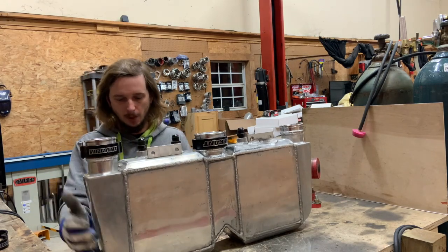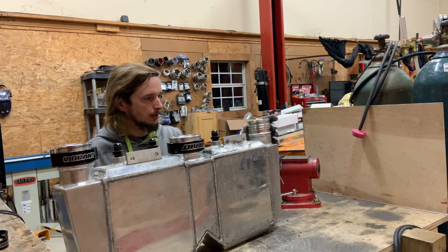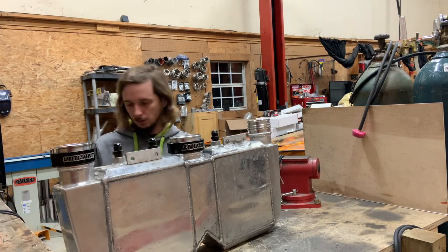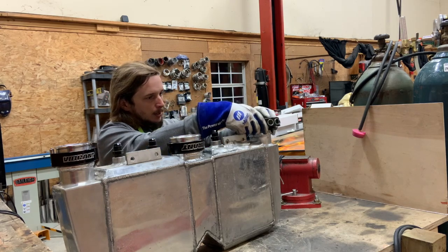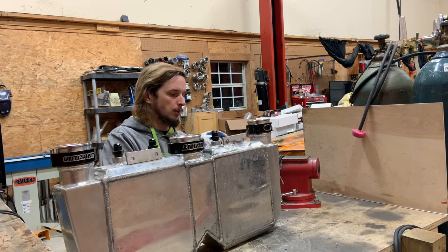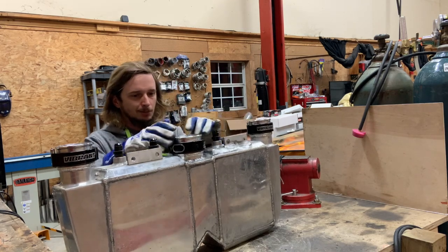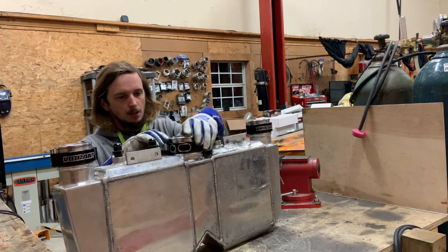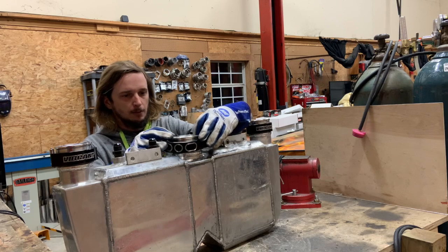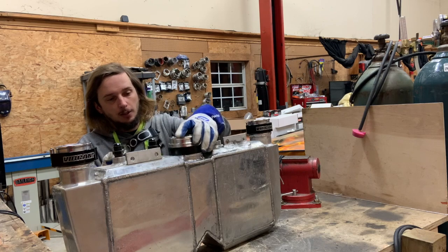This is probably the best product Vibrant makes. They make a lot of good stuff, but this is probably their best thing in my opinion - just because it's so good looking. A V-band is really too industrial looking to me. I mean I like V-band for everything, but I just don't know how else to describe it besides industrial looking. This is way easier to operate than that - I just make it look hard, like all things.